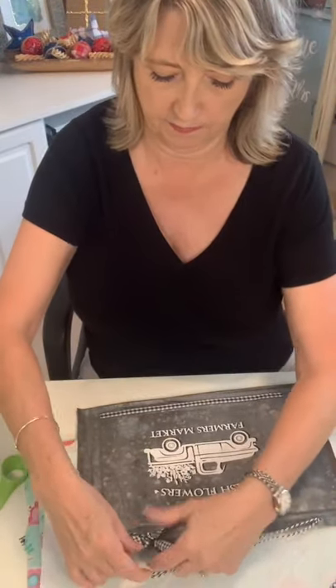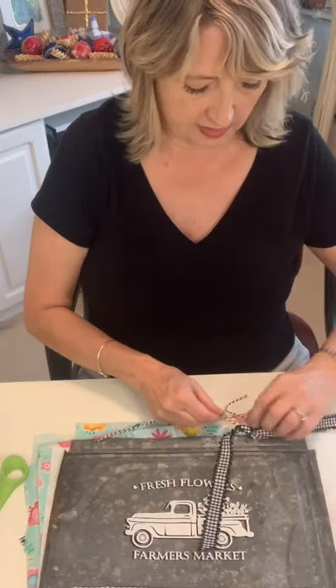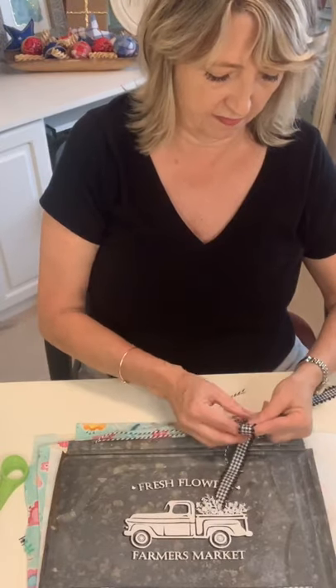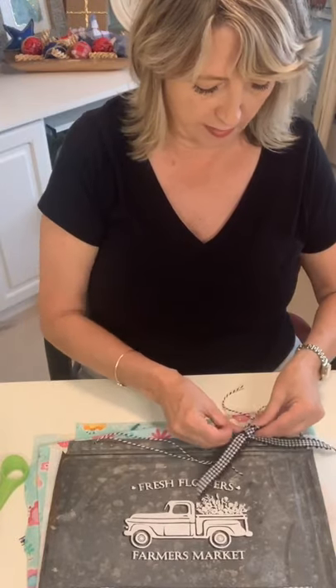I might retie it. Sometimes when you're tying a bow, if you tie it upside down then the little tails will fall in the right direction — I don't know why that is. Somebody else gave me a trick once from here and I wish I could remember what it was.